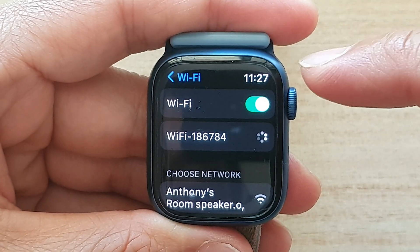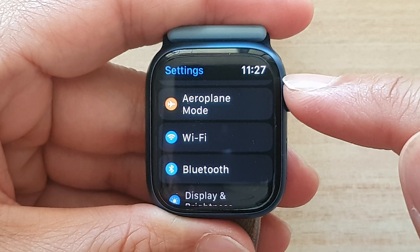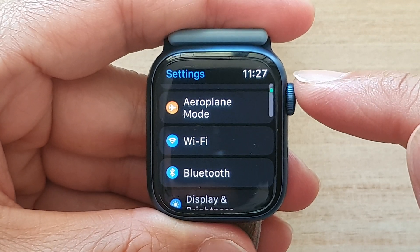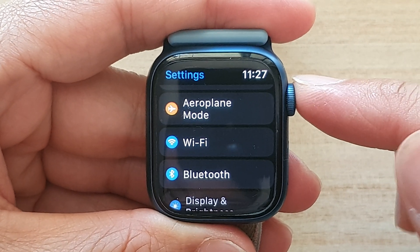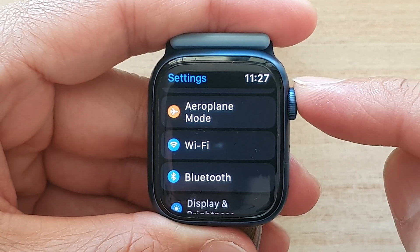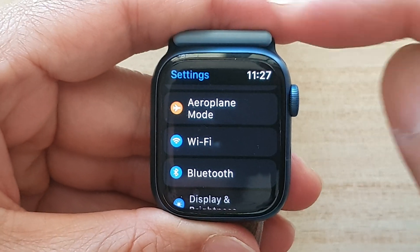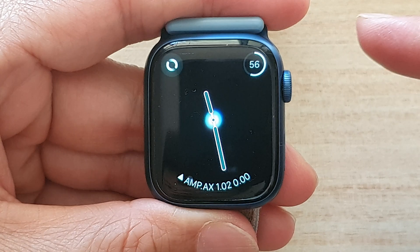And that's it — that's how you can connect to or join a Wi-Fi network directly from your watch. You can also set this up via your iPhone, but if your Apple Watch is not connected to your iPhone, you can do it directly from the Settings.